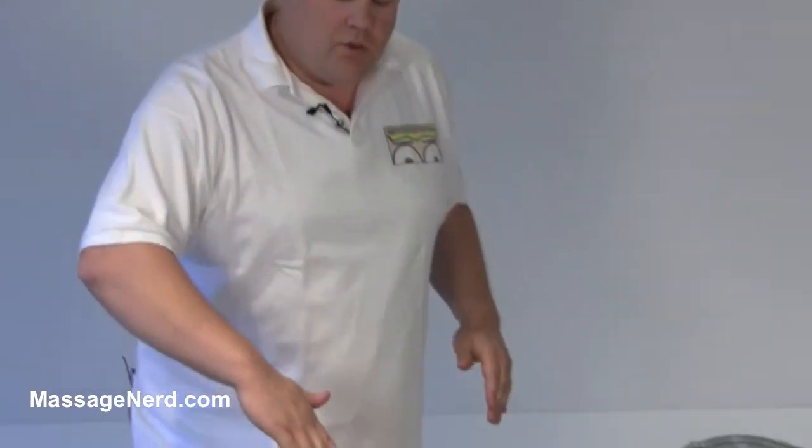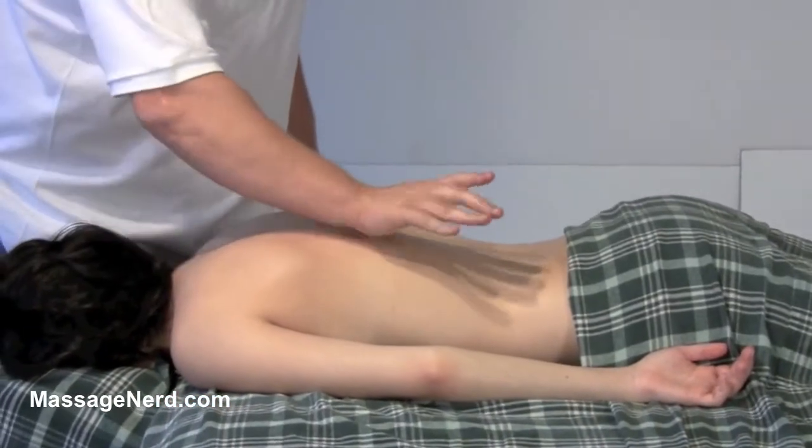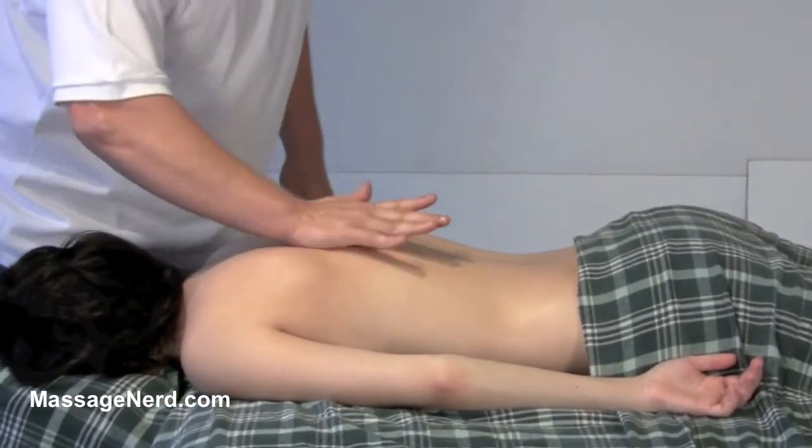This next technique, I call it the caterpillar, and what we're going to be doing is the pads. We're going to go finger, palm, helipalm, finger, palm, helipalm, finger, palm, helipalm.